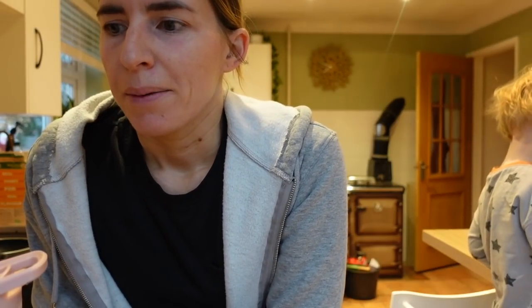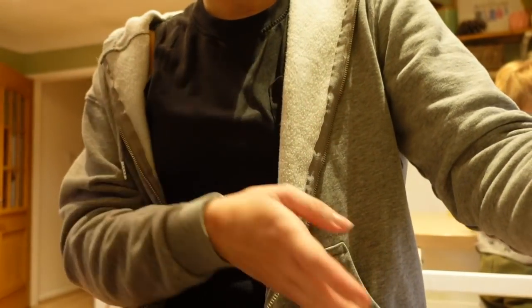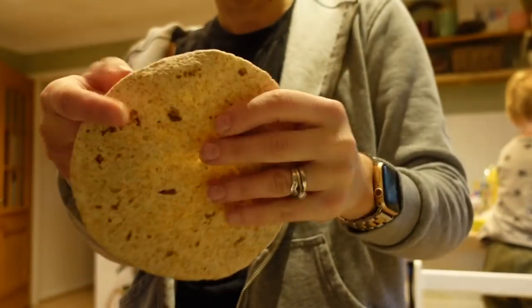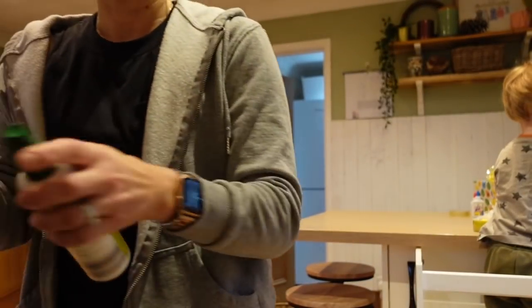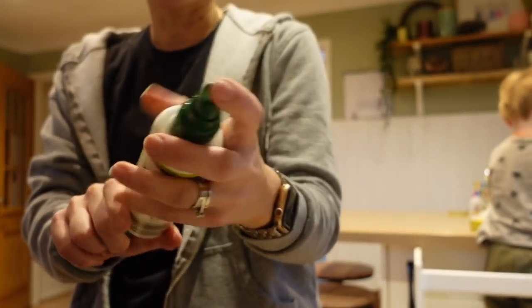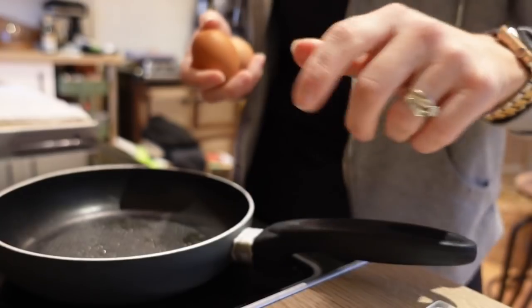I'm just going to do an eggy wrap. I know it's not that original but I love it and it's very filling. A lot of people ask me how to make it, so I'm going to show you. First off, I always use the mini wraps — you can do standard wraps but I'm happy with two eggs and a mini wrap. I use a mini pan and spray it down with olive oil spray.